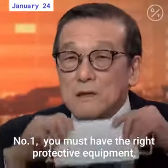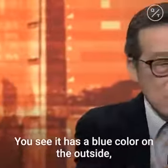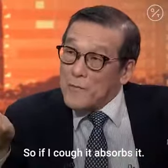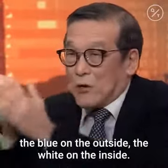Number one, you must have the right protective equipment — the right mask. This is the right mask. It has a blue color on the outside because it's waterproof. Then you have white on the inside which is absorbent. So if I cough, it absorbs it. You've got to wear it like this: the blue on the outside, the white on the inside.